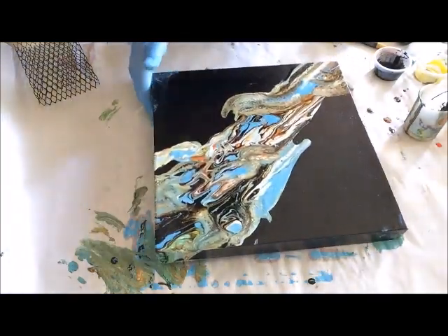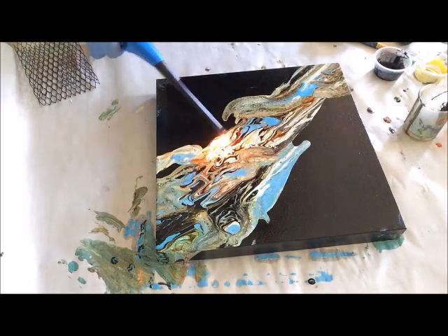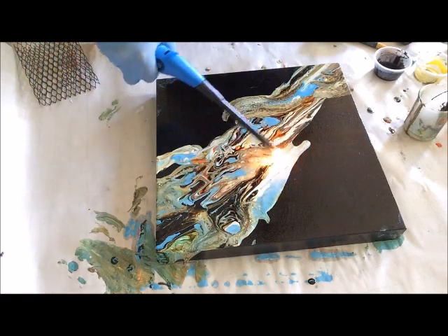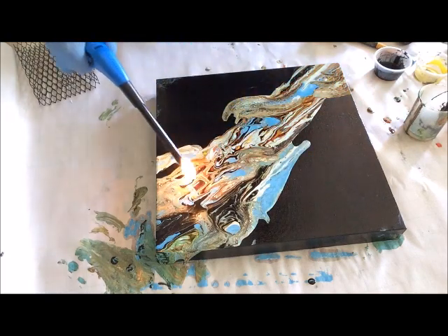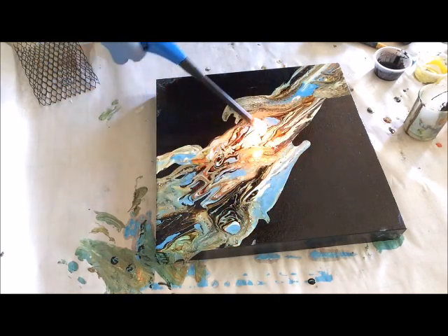After a while, more cells will come out and stuff. I can heat it up, but I don't usually have too many more pop out when I heat it. Usually with a swipe is what actually gets the cells to come out for me.